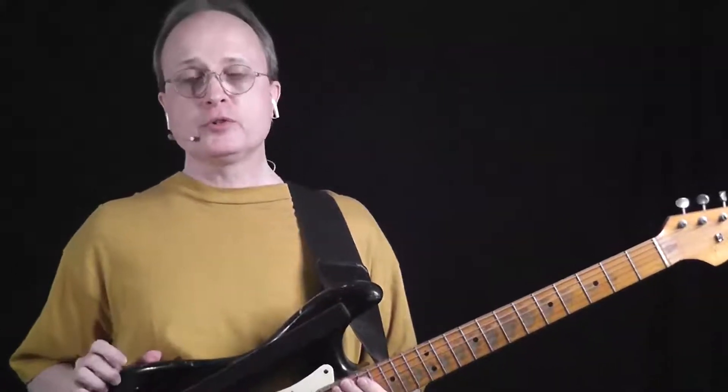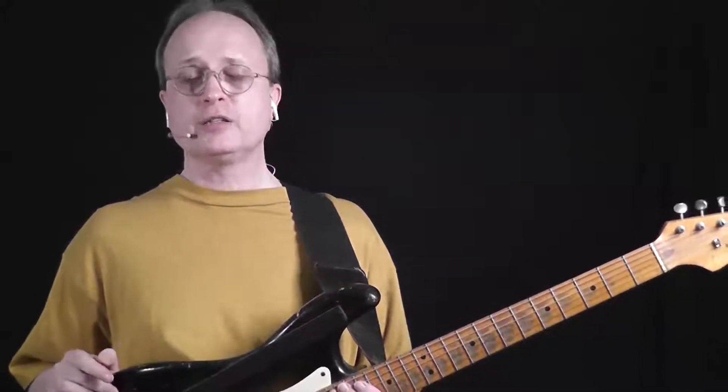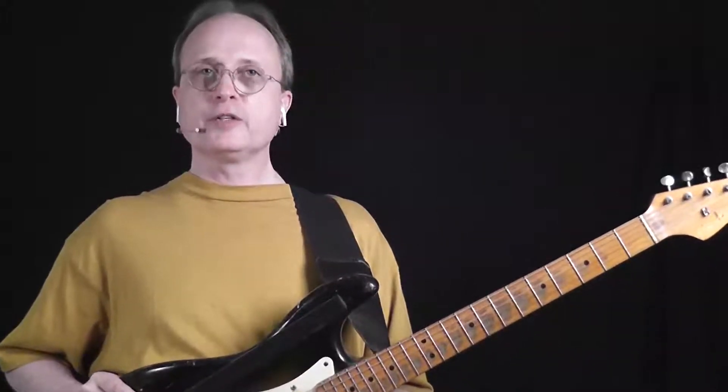A cool thing you can do is use a symmetrical diminished scale when you're soloing. It's a half-step whole-step scale. In the key of C, that's interesting and especially if you just use it tastefully it can really spice up your playing. It's very cool to use when you're playing on a blues, just to throw it in to get a more jazzy sound.